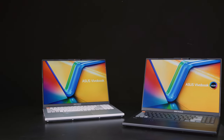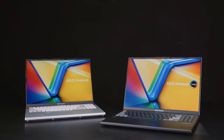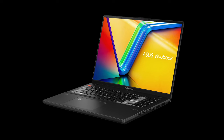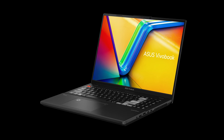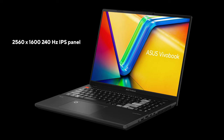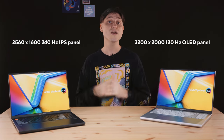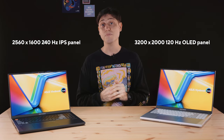Just like last year, you can choose between either an OLED or an IPS panel, which I think is great because they both have different strengths, and they're both 16x10 for slim bezels and extra screen space. If you care about battery life, prefer a matte panel, or want to limit your budget, the QHD 240Hz IPS panel option is probably best for you. But if you want the best-looking display, you should definitely get the brand-new 3.2K 120Hz QHD OLED panel instead.